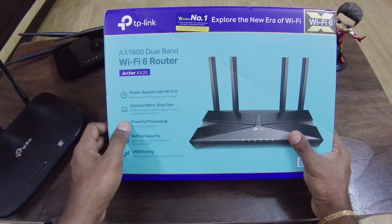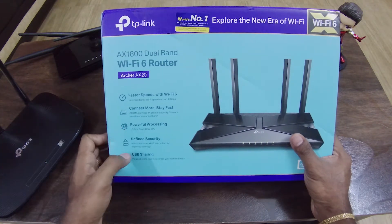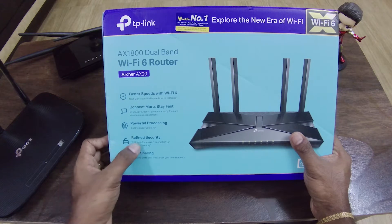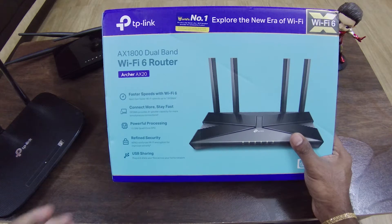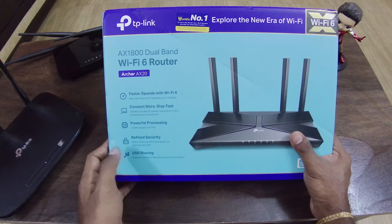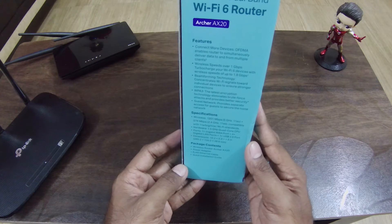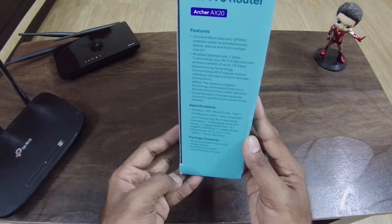The processor is quad-core. We have WPA3 — in the community we used WPA2, but now we have WPA3. We also have complex encryption, USB sharing with a 2.0 USB port. The OFDMA supports a speed of 1 Gbps.